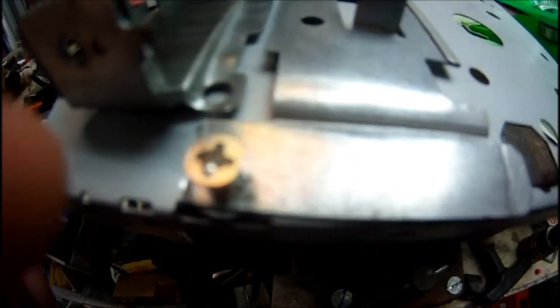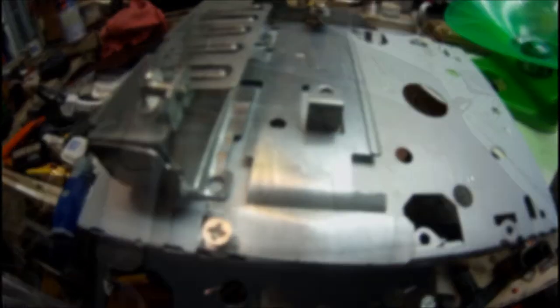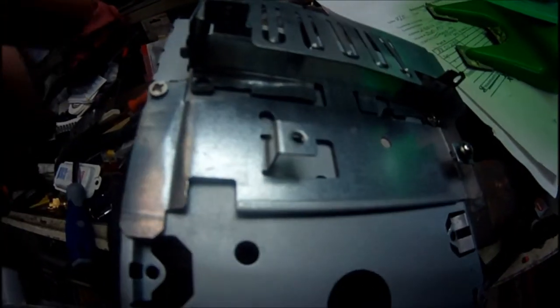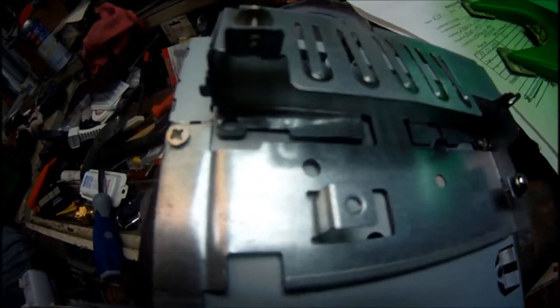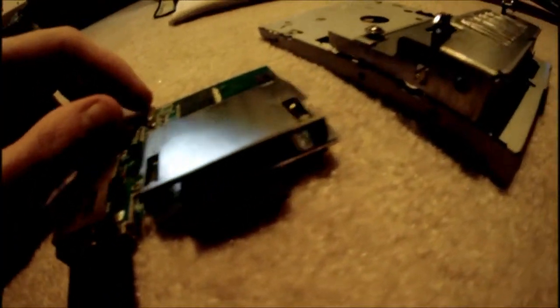Okay, so I'm screwing that in to get it nice and mounted. Alright, so I got the two screws mounted in the hole. So I'm going to take it out and mount it. Alright, so I'm going to mount the circuit board back into its housing.